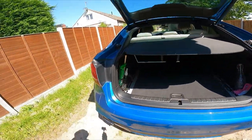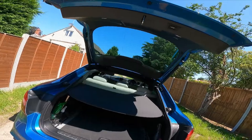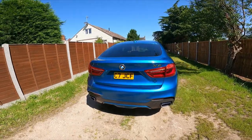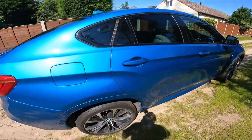The boot can be opened via the key or the normal handle, and there's also a button which shuts it. Pretty much standard stuff for a premium SUV.